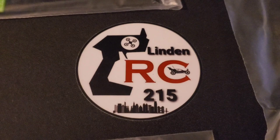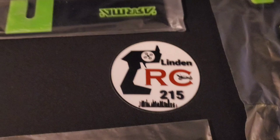Yo yo yo, what's going on YouTube, what's going on to my RC fam! It's Lyndon RC 215 here. Today I got some new parts for the Arrma Vendetta — I ordered the front splitter.